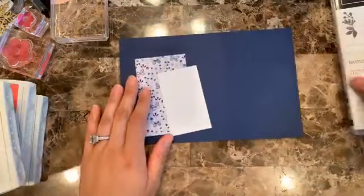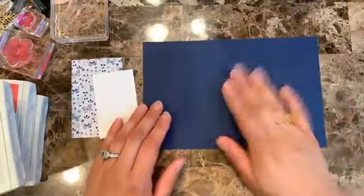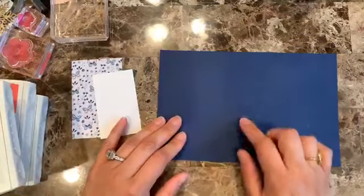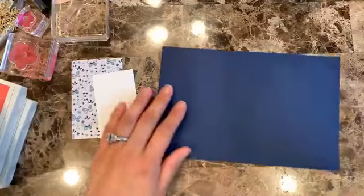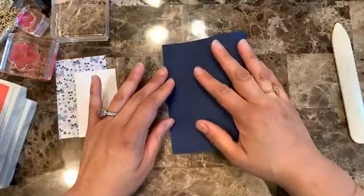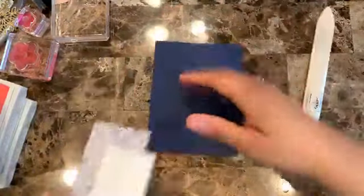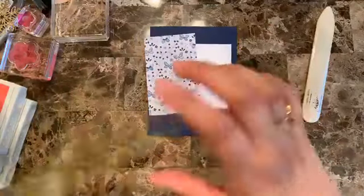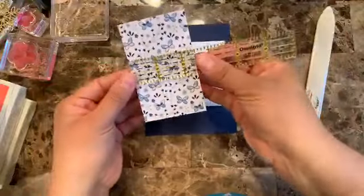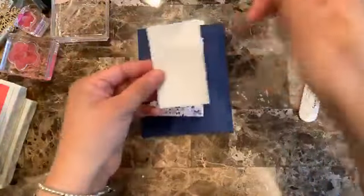Let's get started. We are using Knight of Navy, and this is eight and a half by five and a half. Let me find my bone folder — we're going to fold it in half, and then I have two pieces of the 'My Goodness' design series paper from this suite. This piece is two and a half by four.